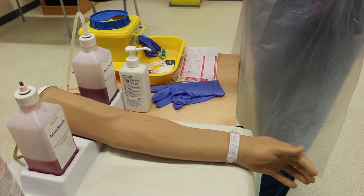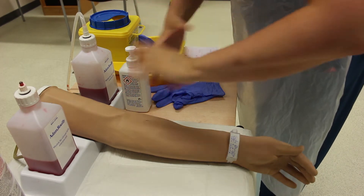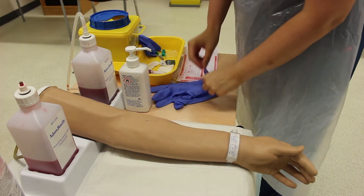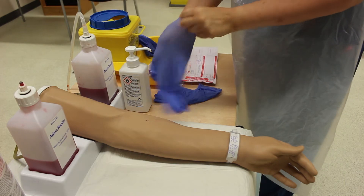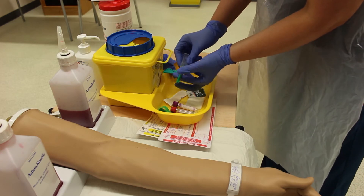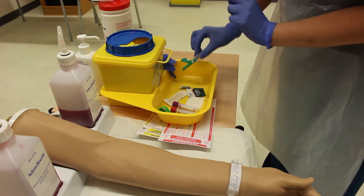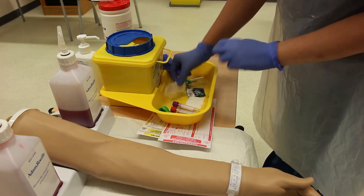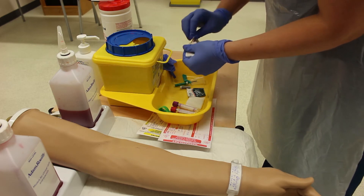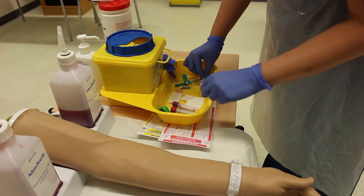Follow your local policy for infection control. With my gloves on, I'm preparing my needle and vacuette holder. I'm protecting the key parts — leaving the cap on the needle so it remains sterile. Using ANTT — aseptic non-touch technique — I'm opening the other pieces of equipment, taking care not to touch the key parts.